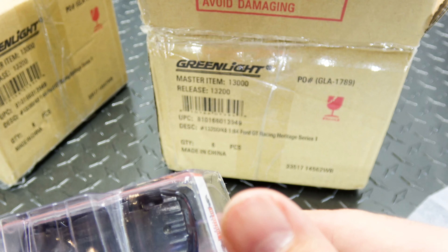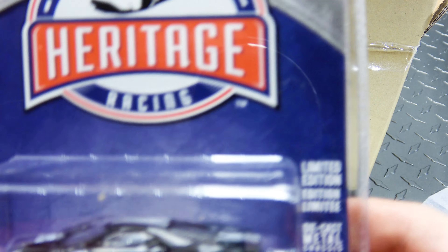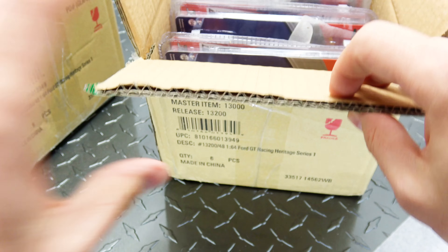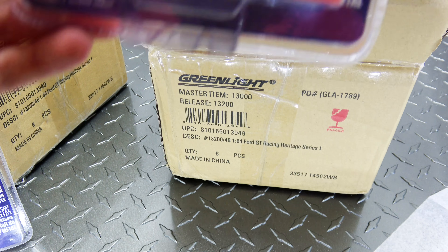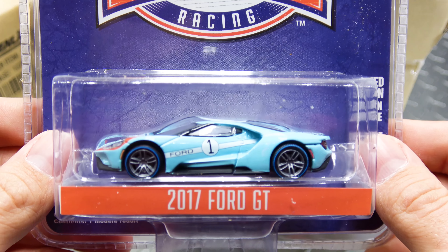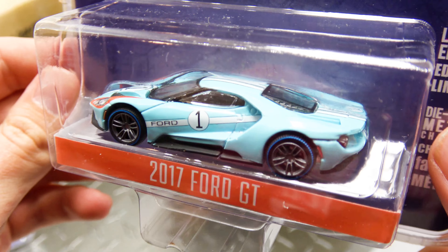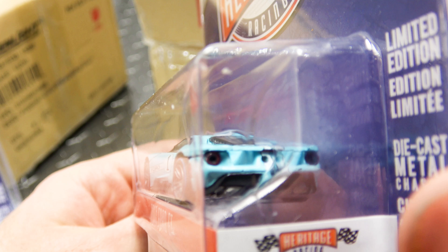Serial number on this one is 5109. We've got kind of like a golf-themed one on this one - it's got blue lines on the tires. Didn't notice that in the pictures.